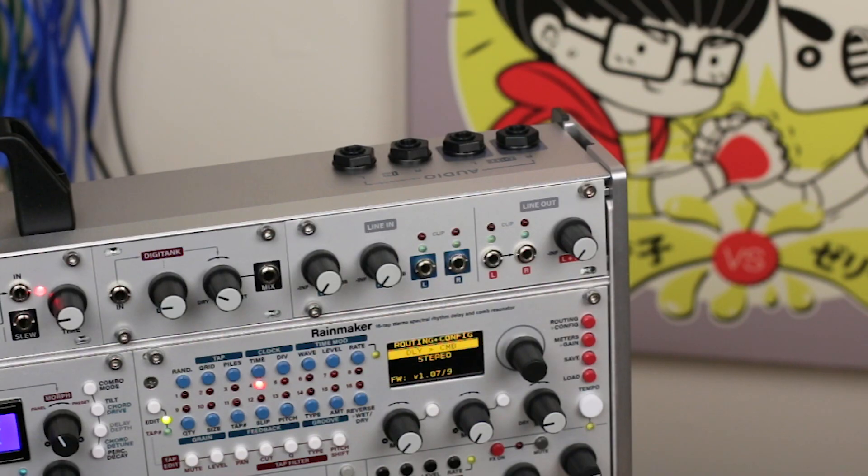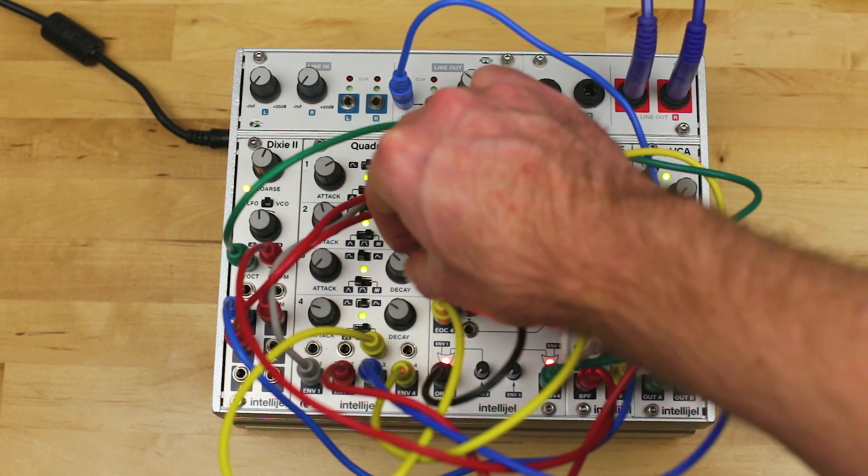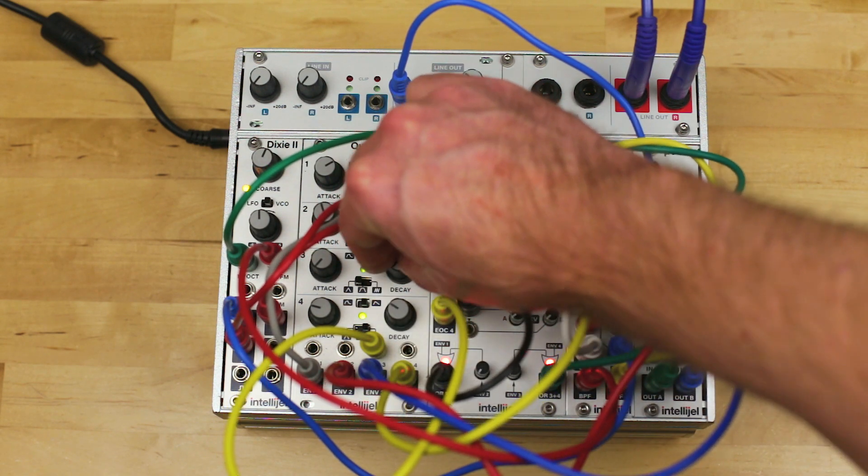If you have one of our 7U cases, the Audio I/O is able to connect directly to the balanced ¼-inch jacks on the back of the case. Otherwise, you can connect the 1U Audio I/O to the 1U Audio I/O Jacks module, sold separately.